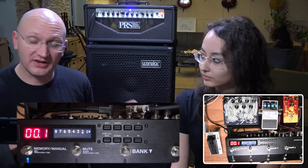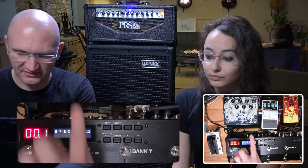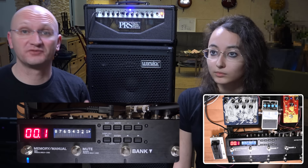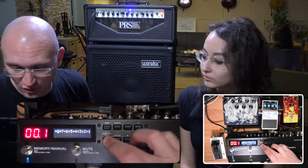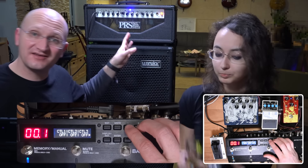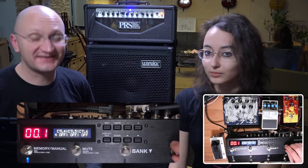We spent a long previous video looking at control signals going out. Now we're going to do something simpler — we reset the unit and we're going to use two different kinds of external switches to do the same switching functions as before. We are switching a PRS amp on control one and two: one is the channel, and two would be the reverb.